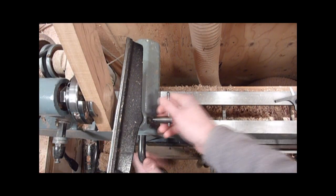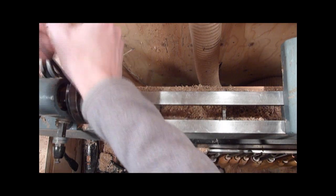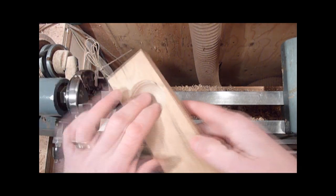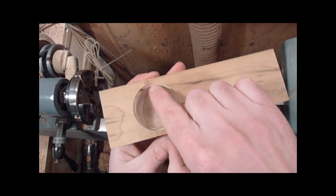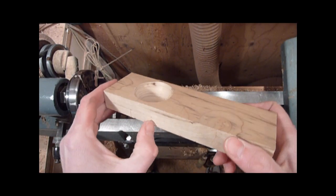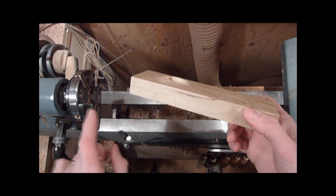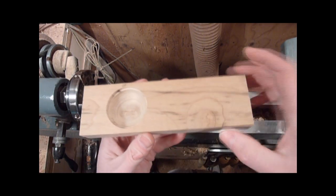There we go. Pull that out of there. There's just a little bit of a lip for the lid and then it's cupped out. I'll go ahead and clean up these little marks left by the chuck.